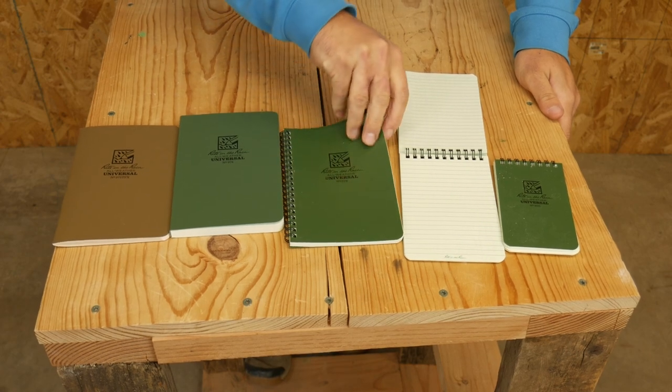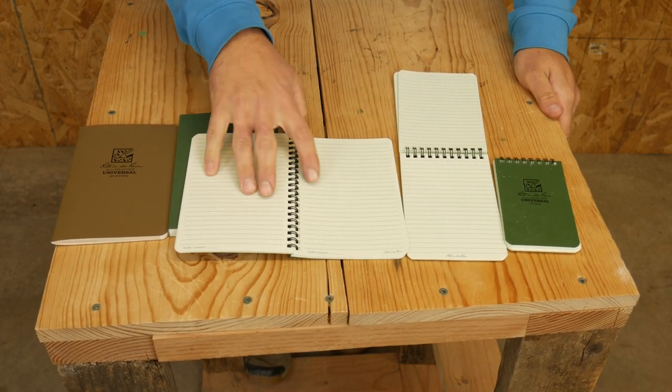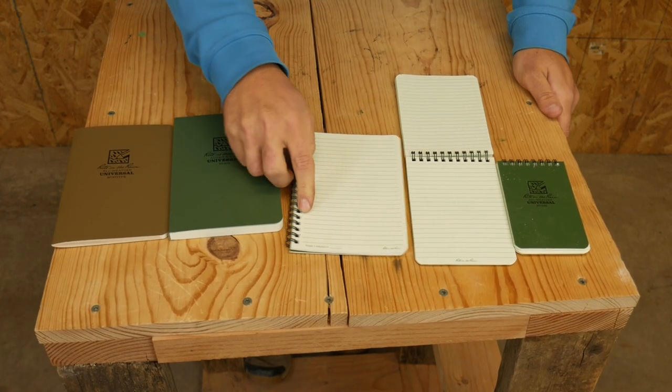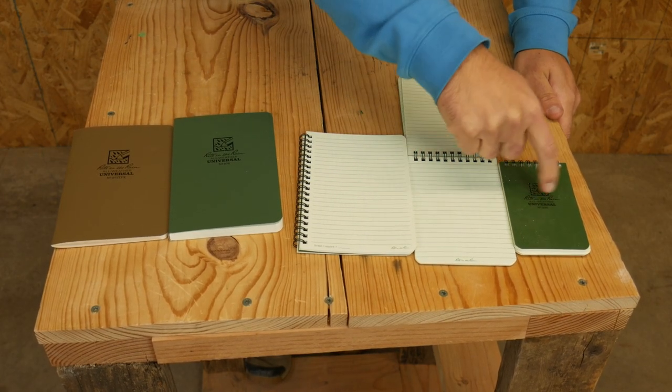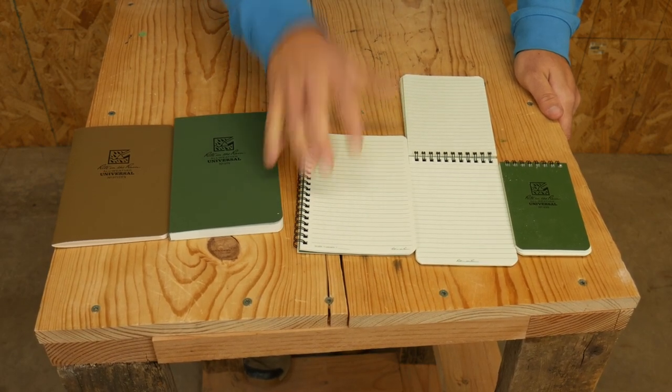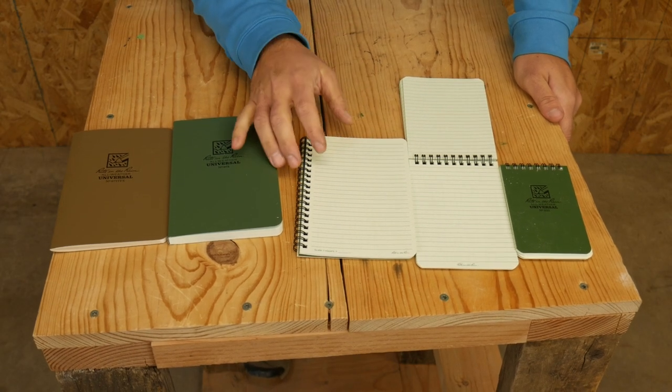This one is slightly bigger than a four by six, and I like it because it's side-fold so I can fold it over and it's much easier to take notes on. The reason I like this one above the other is that it has more real estate and it's just easier to write on.